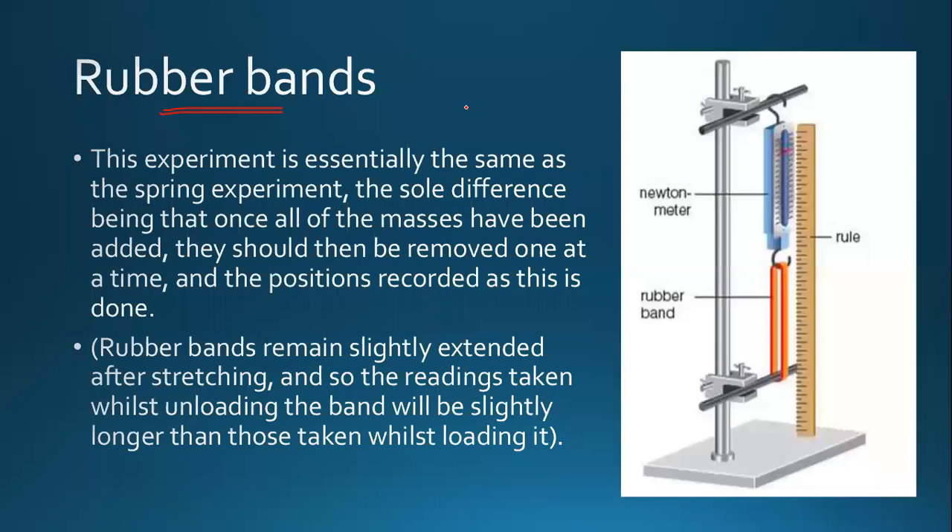This experiment is essentially the same as the spring experiment. The sole difference is that once all of the masses have been added, they should be removed one at a time and the position recorded, because your rubber band is sensitive.